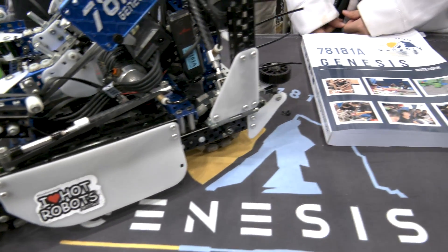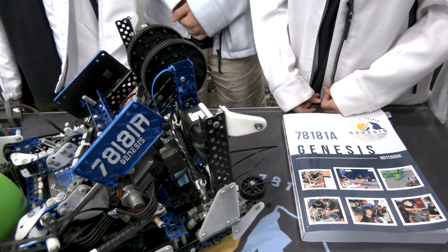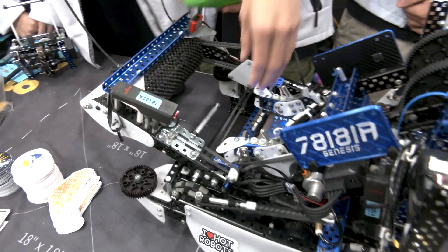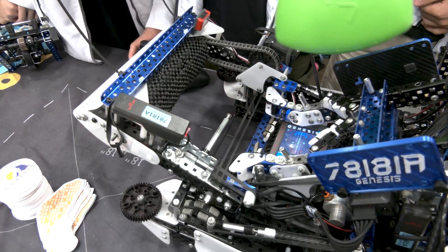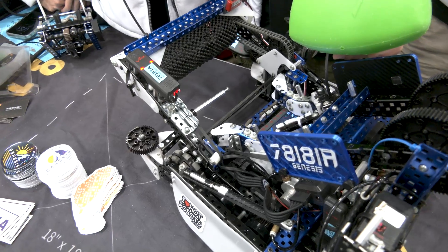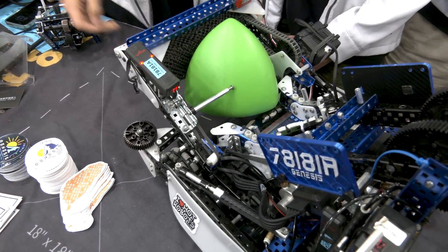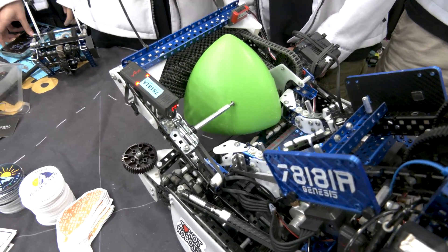Nixon, I noticed on your intake there's also a trap door — talk to me more about that. Yeah, most teams have a vertical trap door, but the problem is we don't have space for it because our hang blocks it, so instead we did a horizontal trap door. We are one of the first teams to do it. It works really well — it's still one-way and it's not as heavy compared to a vertical trap door.